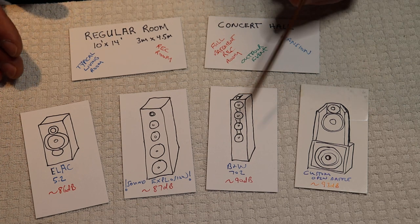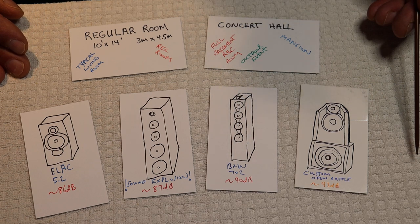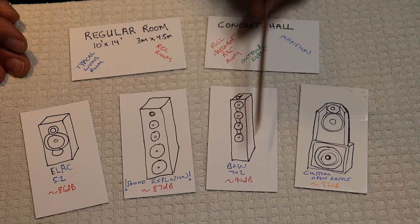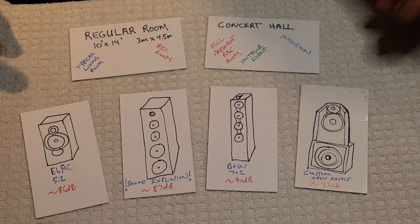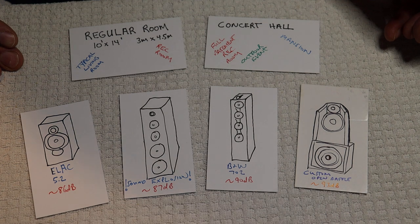So find something 90 dB and higher efficiency — this would be a minimum, I'd say 90 dB. Not necessarily the $10,000 speakers. If you can afford them, more power to you, but there are great budget options above that 90 dB threshold nowadays, and they're getting more and more common.